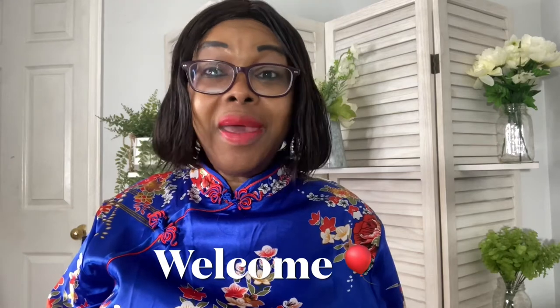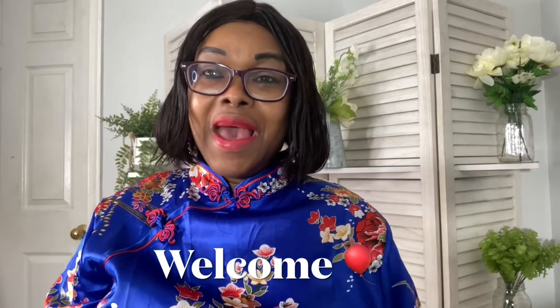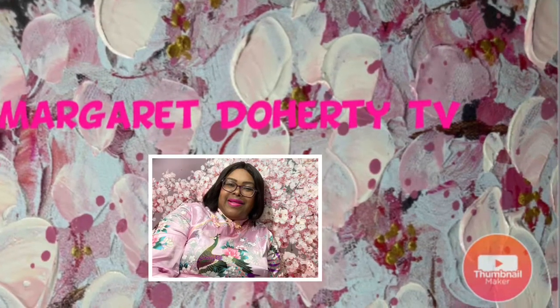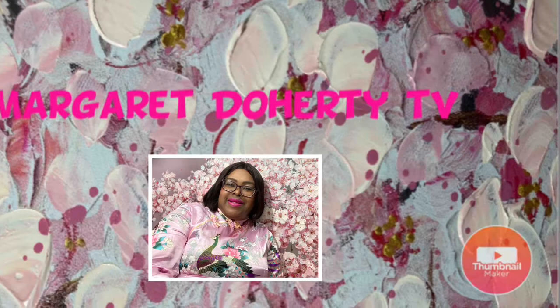Hello everyone, welcome back to my channel. If you're new here, welcome — I am glad you're here. I post videos on faith, lifestyle, and healthy eating. Today I want to talk about and share with you how I make pineapple peel water.